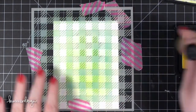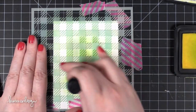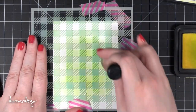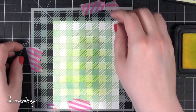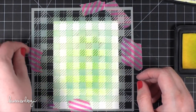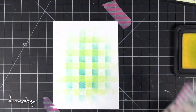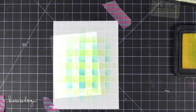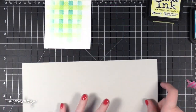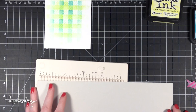The card stock I'm using is Neenah Solarite 80 lb — a really nice smooth all-purpose white card stock. I'm just inking on that yellow. Let's lift up the stencil and you'll be able to see the really cool gingham effect that takes place when you use this stencil with two colors. If you wanted to, you could even add a little more Peacock Feathers, but for now I'm going to leave it like this.